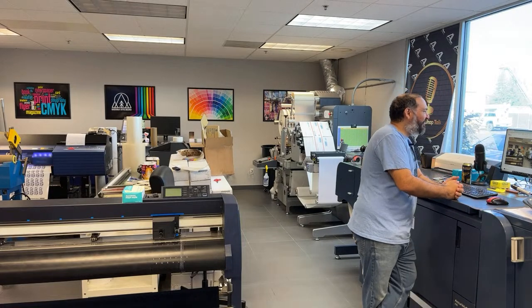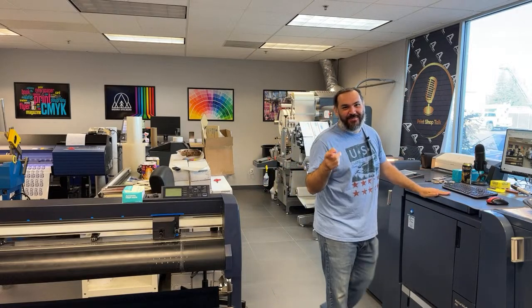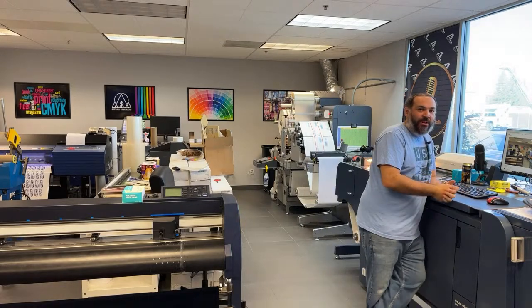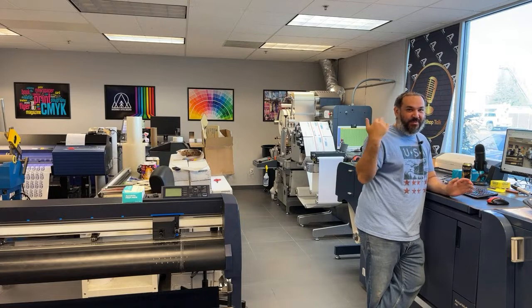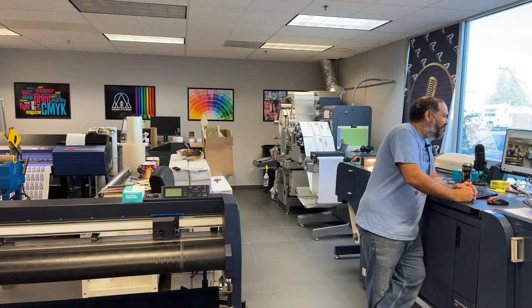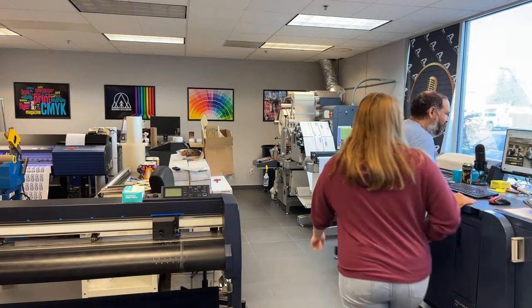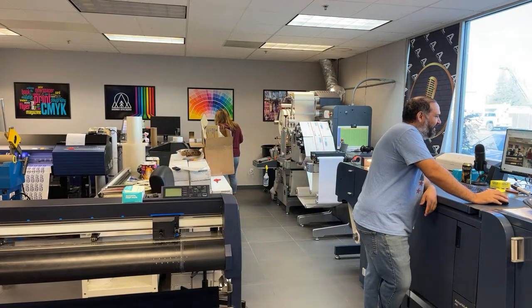If you want to buy a GM BC330, go ahead and reach out to them — they are a great company, I've had no issues with their machine. We actually had a couple other companies come over and check it out and they ended up purchasing it as well. It's great equipment — hands down, you won't have any issues, just figure out how to run them. We've been in the industry for 20 years. If you need help, let me know.